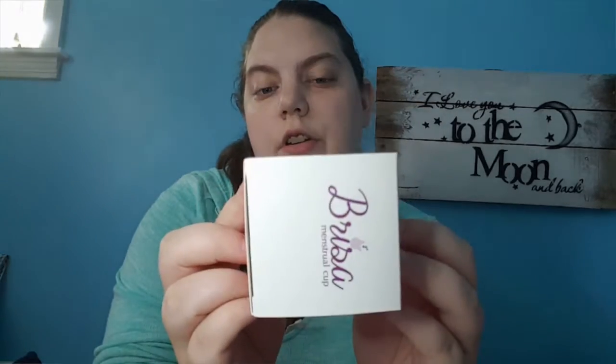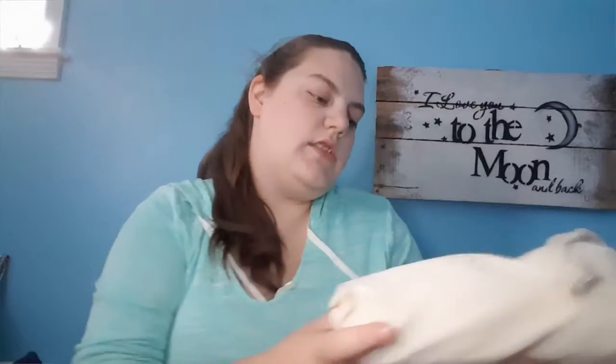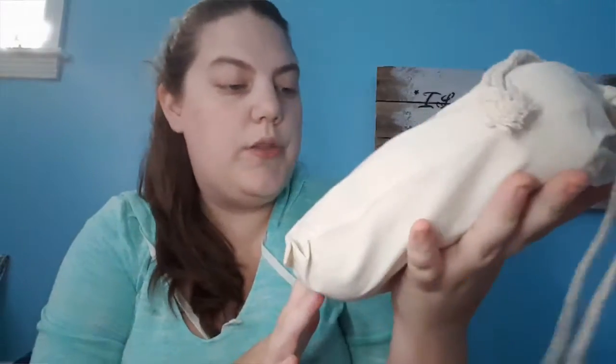My next item is this menstrual cup. I have been a cup user for quite some years. I have four kids but I still use the small one, which is for people that didn't have kids. It hasn't been used yet. There's a little bag that comes with it and a little instruction manual.